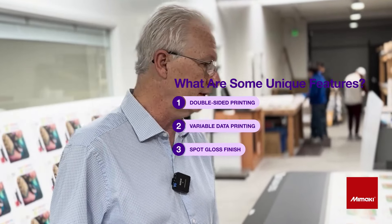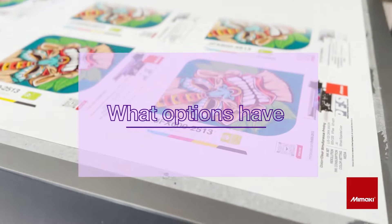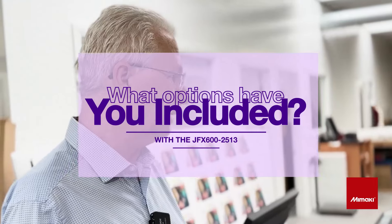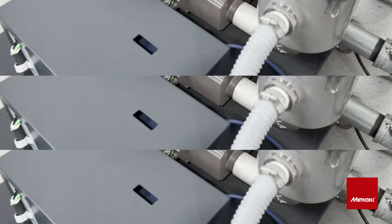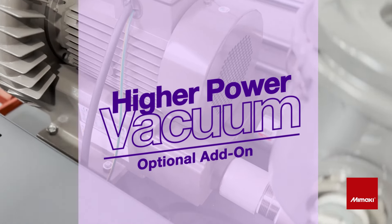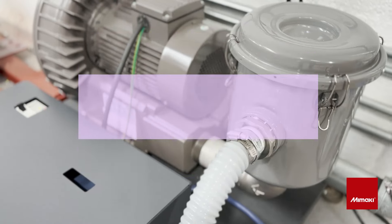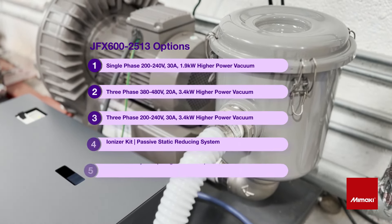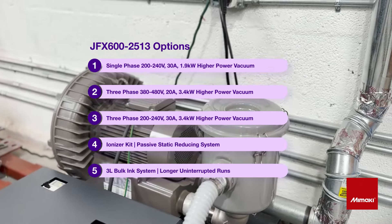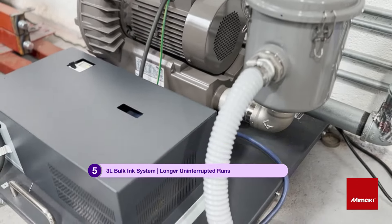Yeah, variable data. And we're able to take it over to our Colex, trim it up, and do the final assemblies. We wanted all the bells and whistles on this machine because of just the different types of materials we're running. You want to have good suction so that you get a level print area, especially for the packaging market. For acrylic or anything that's kind of heavy — more than 24 point — you have to have something that holds it in place, and that's important for registration as well.